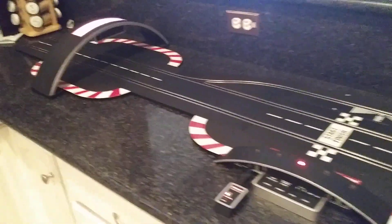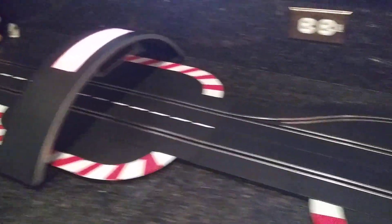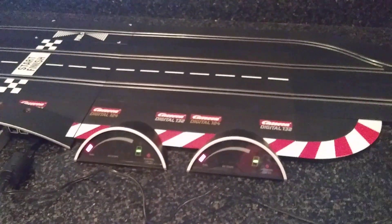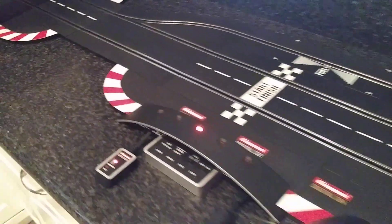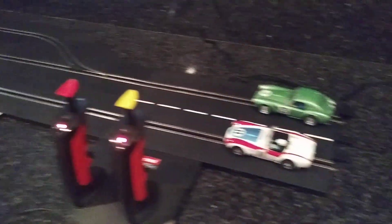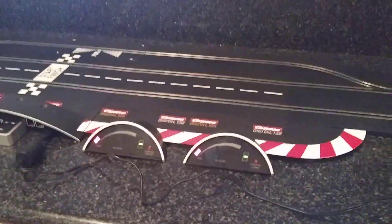This video demonstrates that the start light, the control unit, the driver displays, the wireless controllers, and the pit stop lane all function properly. It's the same video for all of these different items, so just look at the auction to see which item you're bidding on. Now I'm going to hand the camera off and we're going to watch the car come in.